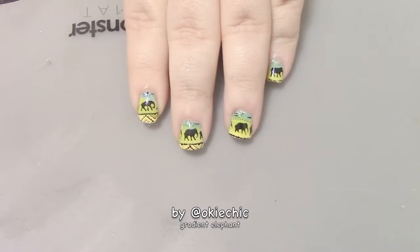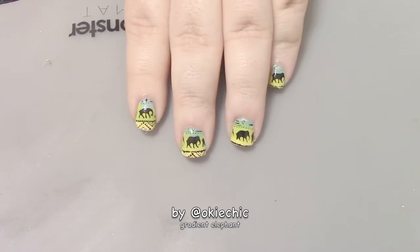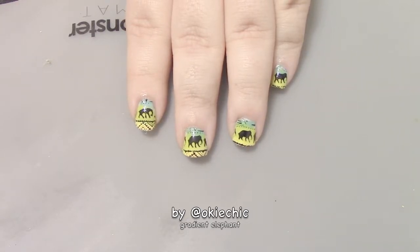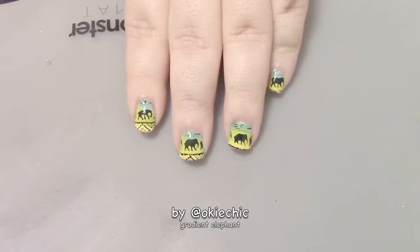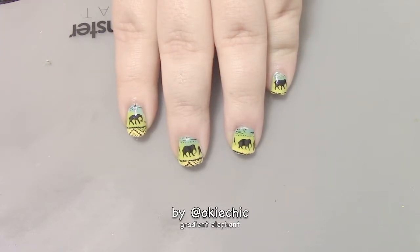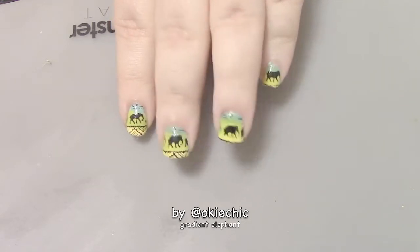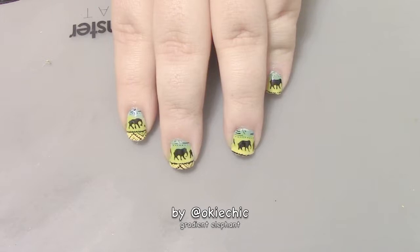Hey y'all, welcome back to my channel, and if you're new, welcome! This week I have an elephant tribal print for you as well as a gradient. I know some people think gradients are hard to do, but the technique I use is pretty simple. I love this design because I'm obsessed with elephants right now. This was inspired by my purse — it has the blue and green and maybe a tiny smidge of yellow, and it has the elephant and tribal print along it. It's so cute. With that being said, let's get into it.